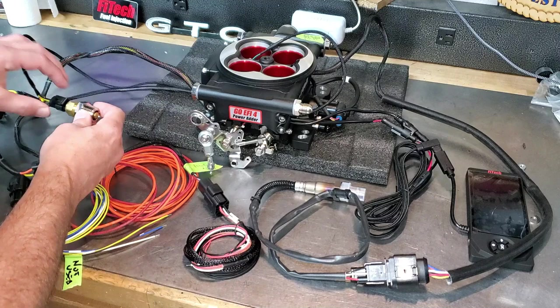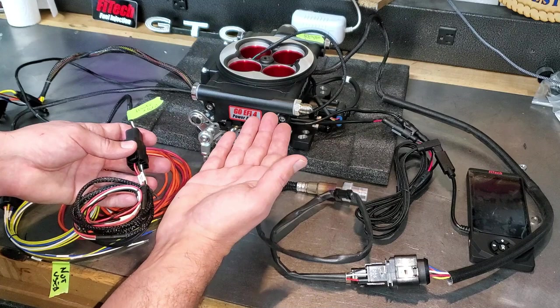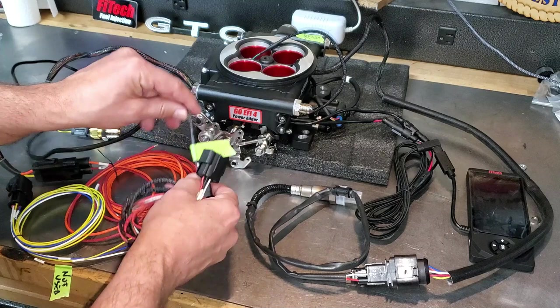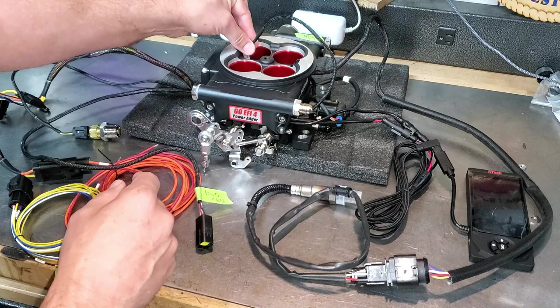Don't put any Teflon tape on there — maybe a tiny bit, but be aware that can affect things. Tighten that down as much as you can. On this particular unit, this is a power adder throttle body, meaning this harness is for if you're going to put nitrous, a supercharger, or similar. Since I'm not doing that, I don't need to use this part — one less thing to wire. There's another cable here only for timing control that I don't need either. It looks like it's hardwired in, so no worries.